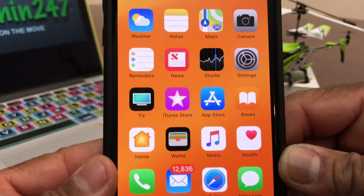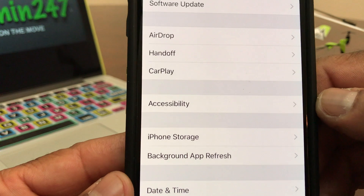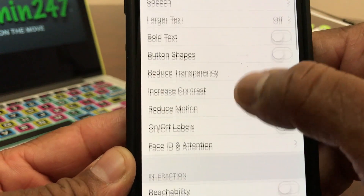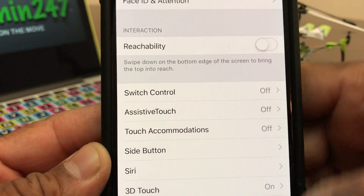Next we need to locate the Settings. Go ahead and open Settings, and once it's open we need to go to Accessibility. Tap on Accessibility, then scroll down to where you will see AssistiveTouch — it says off.